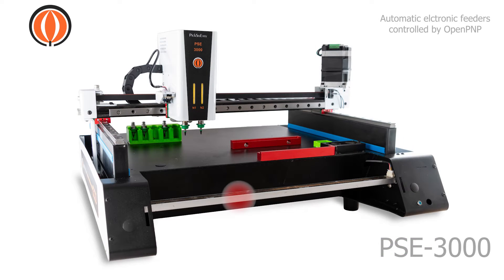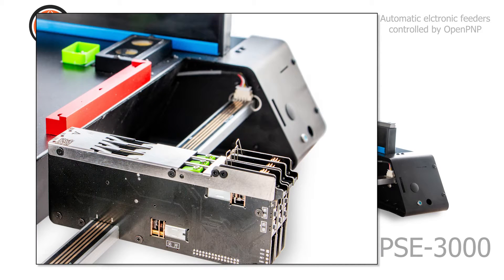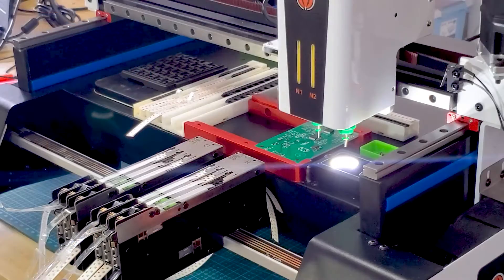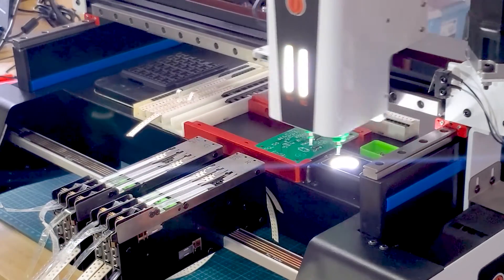Rail for automatic electronic feeder. Each feeder controls three strips of components. You can add 12 electronic feeders, meaning you will have 36 strips of SMD components available. Plus, if you need, 20 plastic racks with magnets.